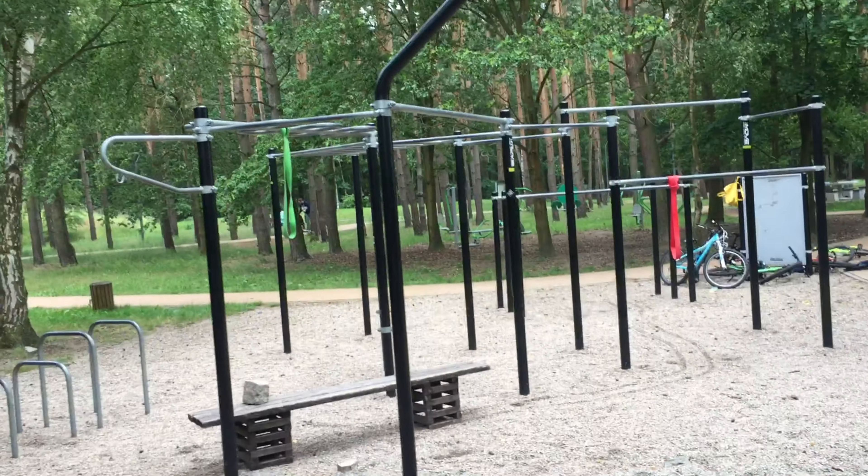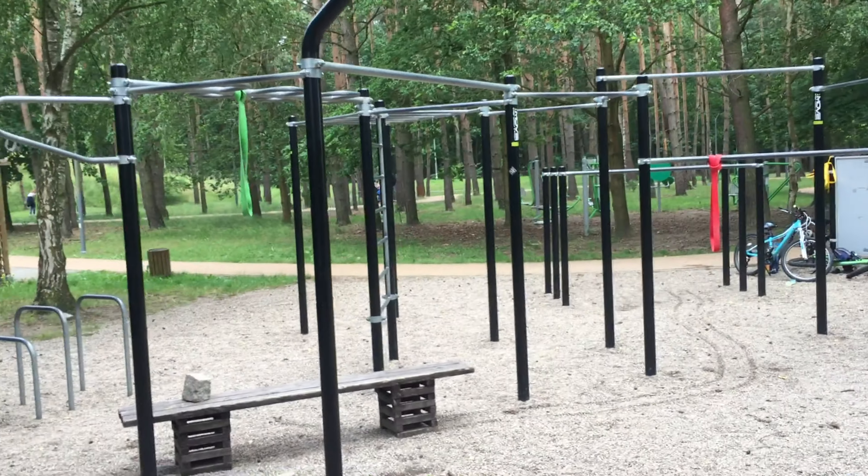I want to learn how to do a muscle up on this platform. I'm going to be coming here every day and showing you a progress video every month on my three things that I want to improve: the muscle up and the handstand.